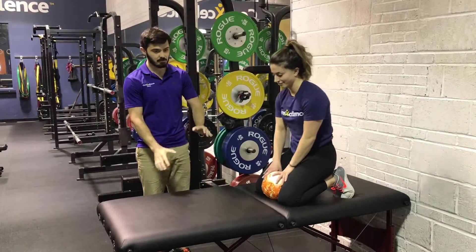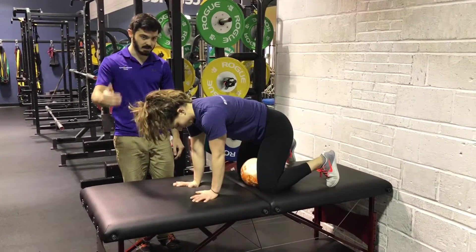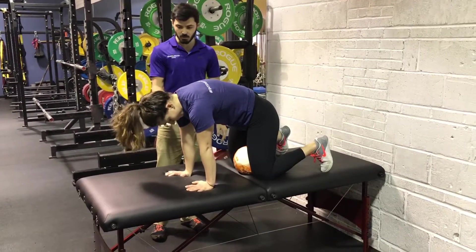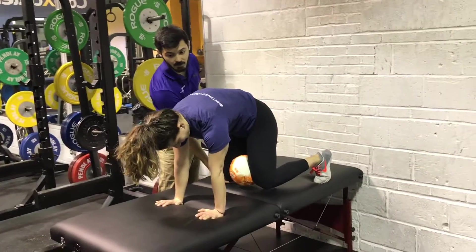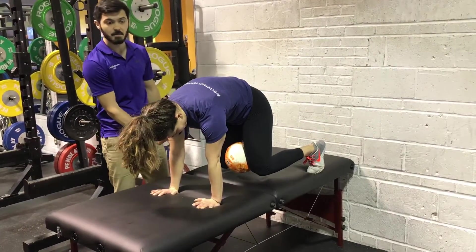Hey guys, we're going to do an all four bare position with alternating hands. This is a progression to other activities we do. So Leia's pushing away from the ground, not turtling up, and then tucking the knees about a centimeter off the ground while squeezing the ball.